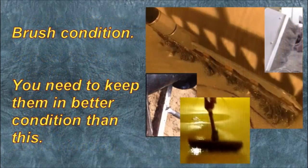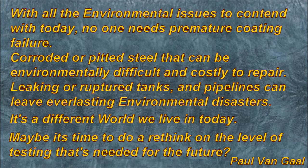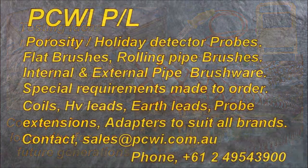Brush condition: you need to keep them in better condition than what these here are. With all the environmental issues to contend with today, no one needs premature coating failure — corroded or pitted steel that can be environmentally difficult and very costly to repair. Leaking or ruptured tanks and pipelines can lead to lasting environmental disasters. It's a different world we live in today. Maybe it's time to do a rethink on the level of testing needed for the future.